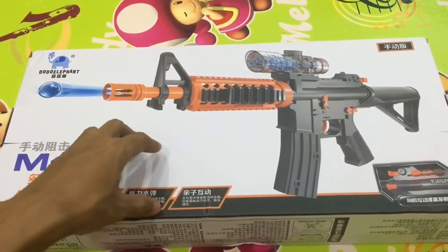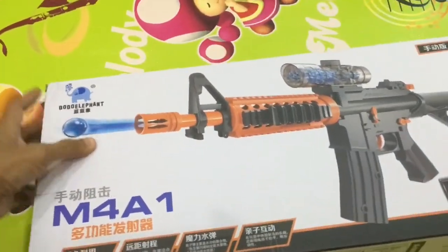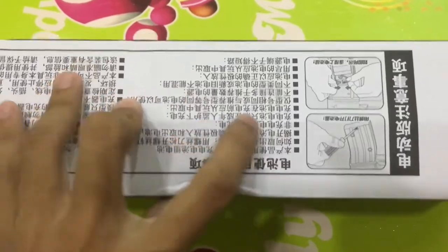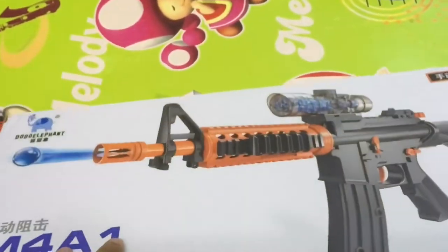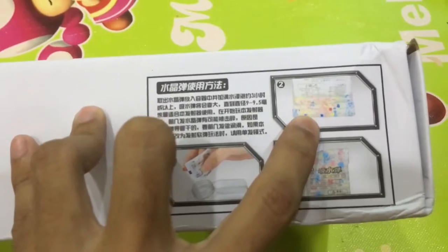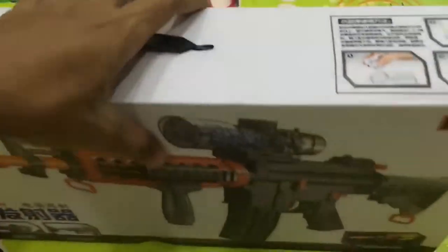Hello everyone, in this video I'm going to show you the M4A1 gel blaster. This is the box — average size. You can see the design from the front and the side. There is an instruction manual on how to put the battery in, but it's all written in Chinese. This toy is easy to use so you don't really need the manual. Over here it shows the gel — you need to soak it for about four hours to get the size required to shoot from your gun.